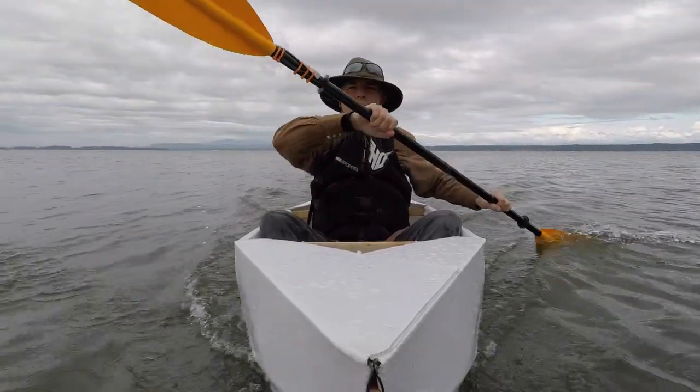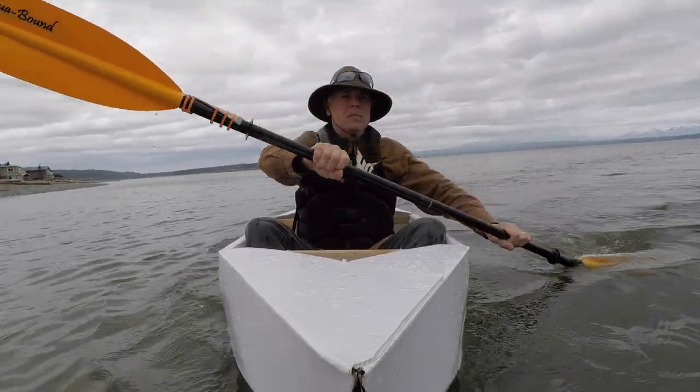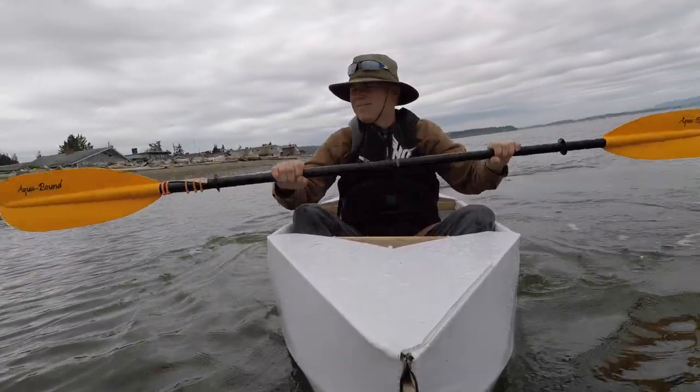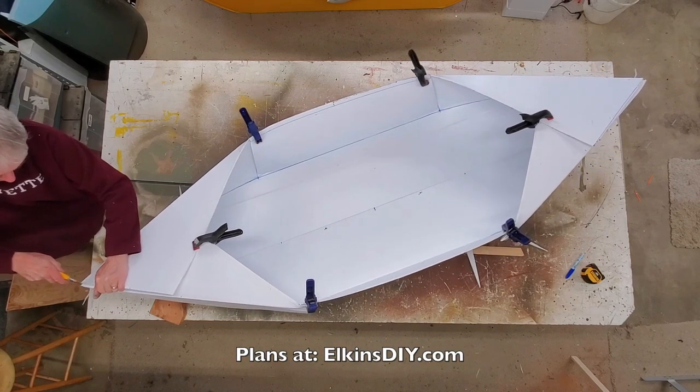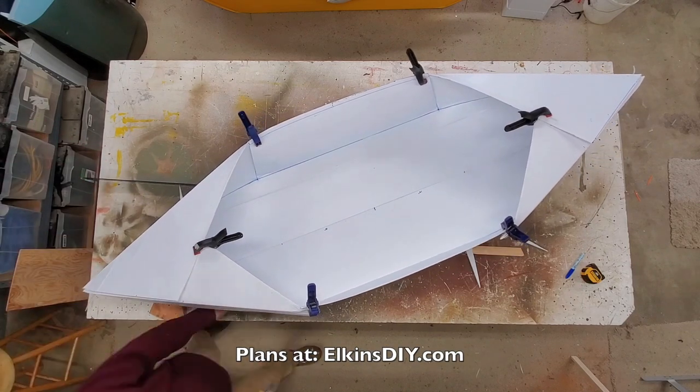I decided right afterward I was going to make version four — a little wider, with a longer cockpit too, so I wouldn't have difficulty getting in and out of the boat.